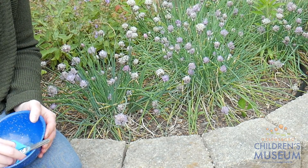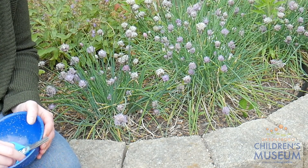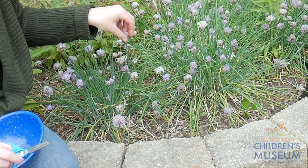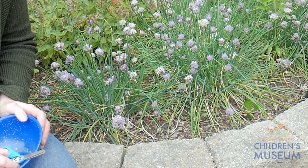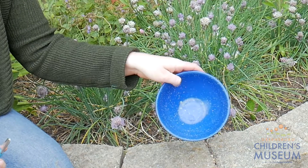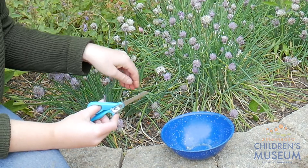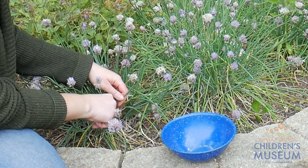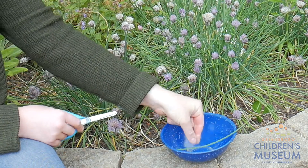We're out in the Edible Schoolyard garden now, and I'm going to start harvesting some herbs that I think will add a really nice flavor to our salad dressing. Right here I've got some of my favorites — chives. They are related to onions and garlic, so they have kind of a similar flavor. I think they work really well in all kinds of different recipes, especially in salads. So I've got my bowl and my scissors so that I can harvest them. I'm just going to find a leaf, trace it all the way back to where it meets the rest of the plant, and cut it off. And there we have some chives.